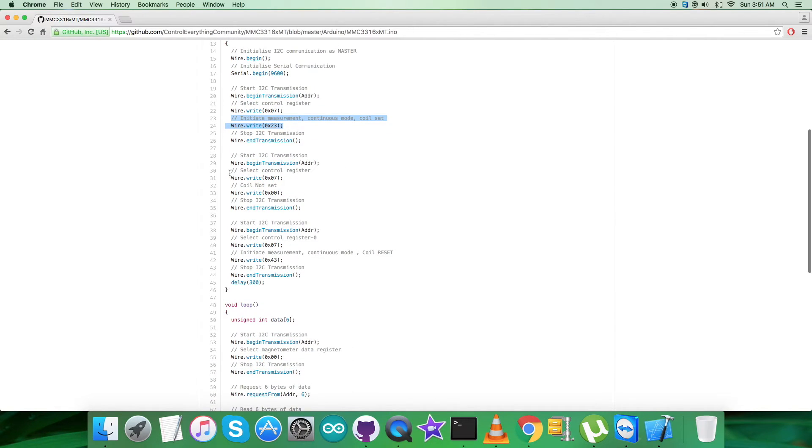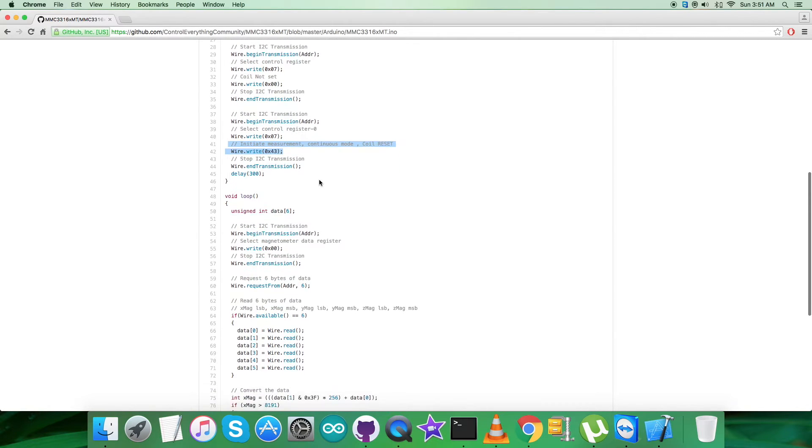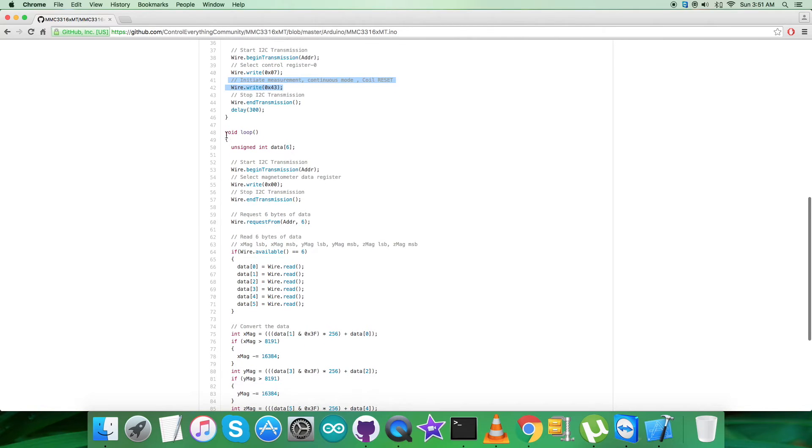Now comes the writing part, where we are sending commands to the sensor. We select control register having address 0x07 and initiate measurement in continuous mode coil set, which is 0x23. In the second command, we select control register at address 0x07 and send the coil not-set command, which is 0x00. The last command selects control register 0 at address 0x07 and initiates measurement in continuous mode coil reset, which is 0x43.